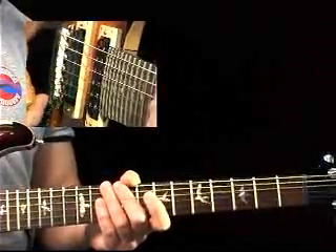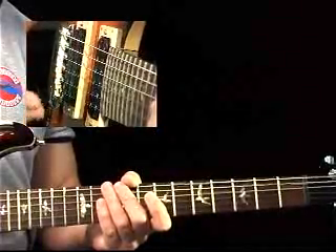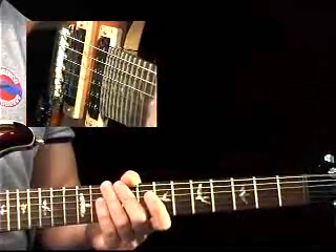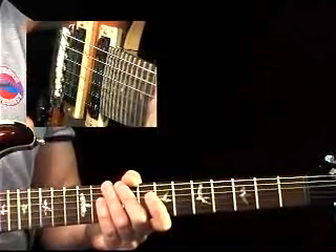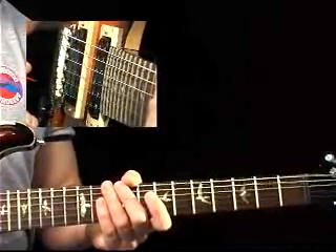There you have the outro. Same figures being played, subtle little variations here and there, coming to a close. Light texture and a fade out.